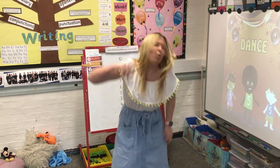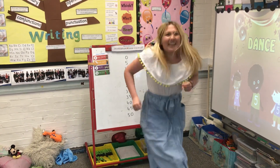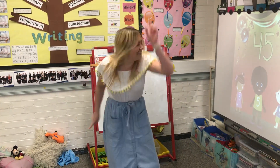Wave it in the air like you just don't care. Move, side to side. Count to 100, we'll start with 5: 5, 10, 15, 20, 25, 30, 35, 40, 45, 50.